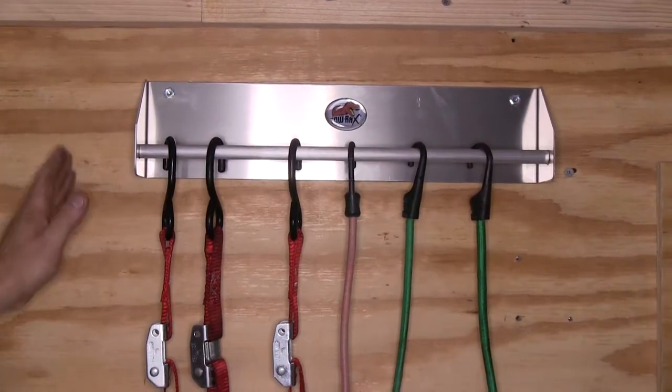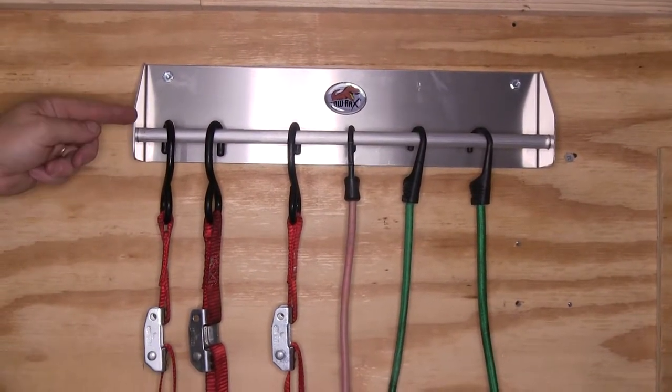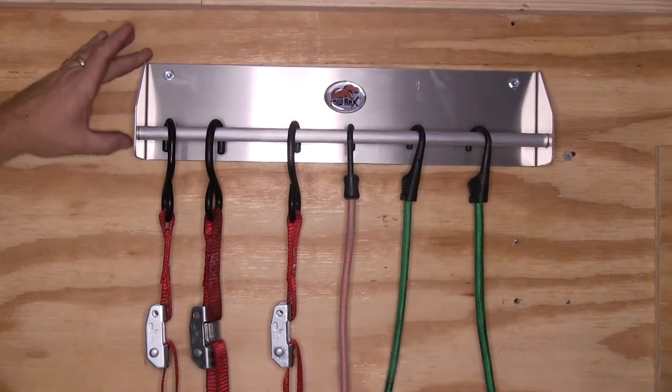The rack itself measures 17 inches long, 3 inches deep, and 4 and a half inches tall.